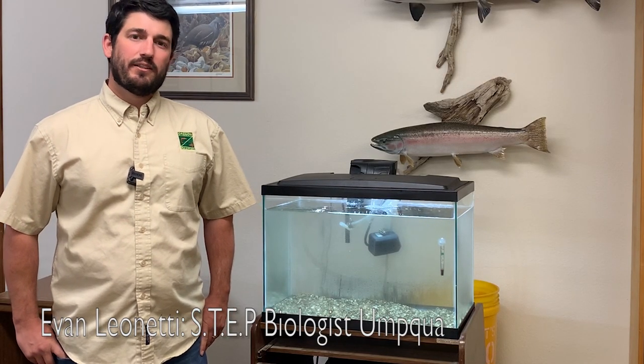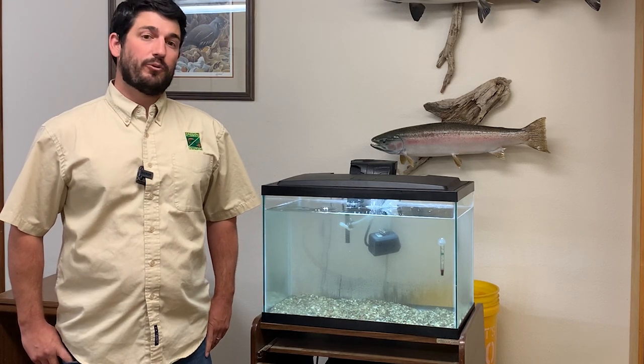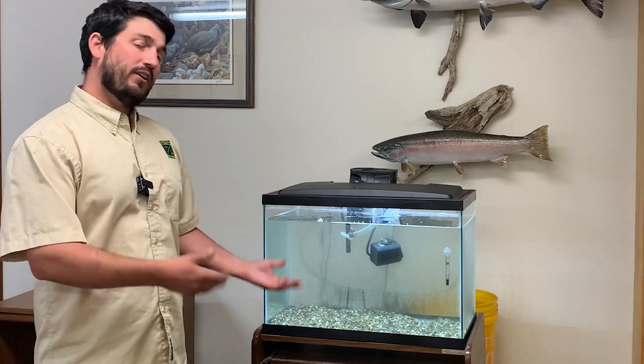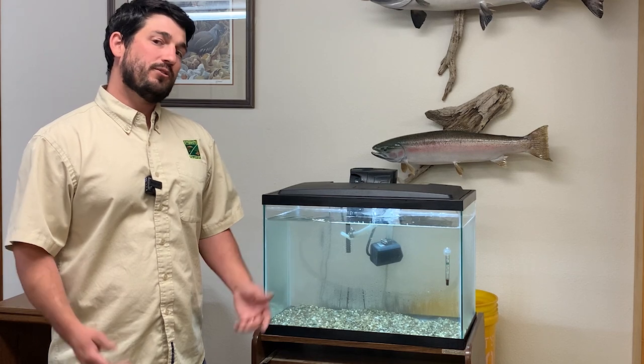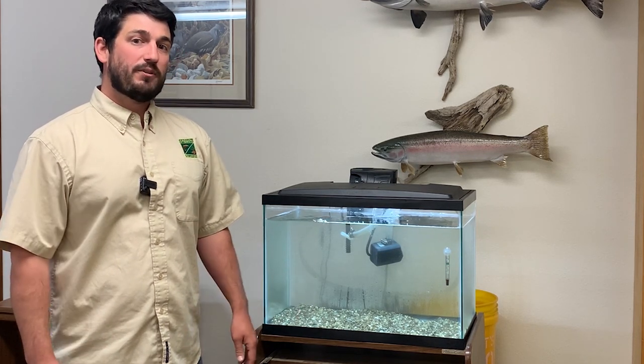Hi everybody, my name is Evan Leninetti and I am the Salmon Trout Enhancement Biologist for the Oregon Department of Fish and Wildlife here in the Umpqua. Unfortunately, with the COVID-19 situation we're in right now, we don't have any of our eggs to fry setups out in classrooms, which means a lot of students are missing out on the opportunity to learn a little more about salmon and steelhead.